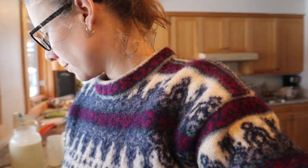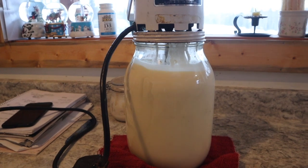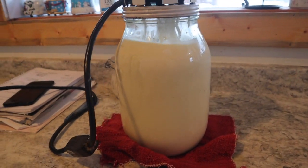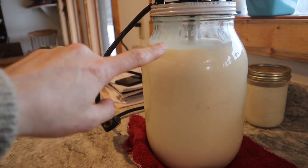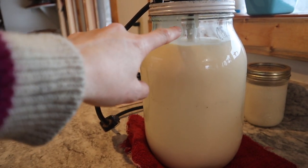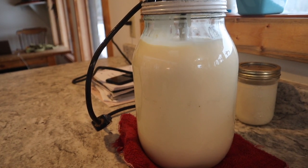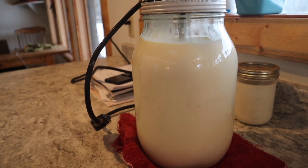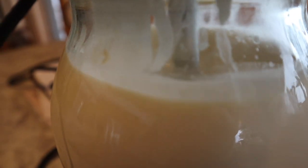All we do here is plug it in and turn it on. The cream, as you can see, I had it about as full as it can go. I could have put maybe a tiny bit more in but that's fine. It's really just cream right now — it's not thick at all. You can see it moving around.